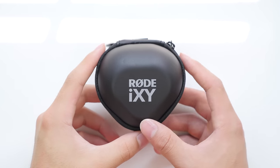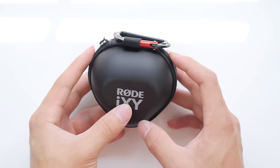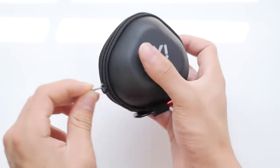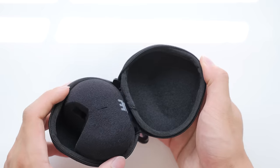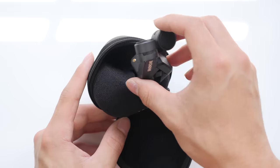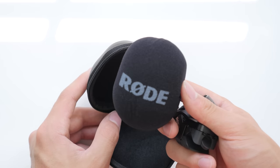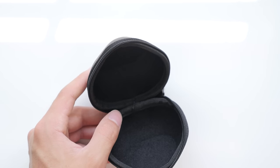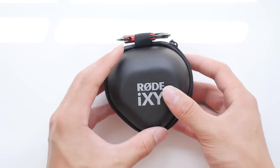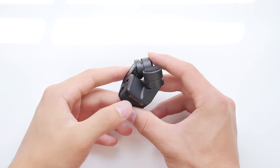Giving you a closer look at the case itself, it does seem extremely high quality. It is a pretty solid case and it's the style of case I've always preferred and used with my headphones. On the outside it says iXY from Rode. There is also a foam windscreen included, which fits straight into the case, and that is definitely something you should be using at all times to filter out the wind and popping sounds. The microphone itself fits in there perfectly and it even has a keychain to strap it on your bag.